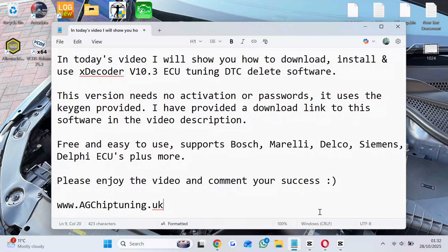In today's video, I will show you how to download, install, and use Extetor V10.3 EQ Tuning DTC Delete software. This version needs no activation or passwords. It uses the keygen provided. I have provided a download link to this software in the video description.